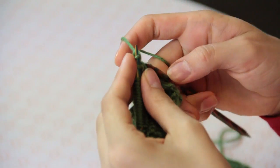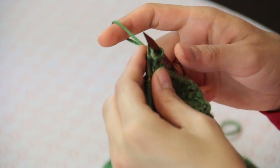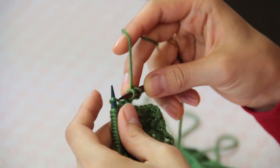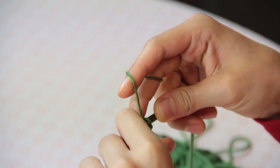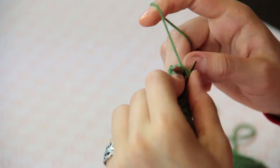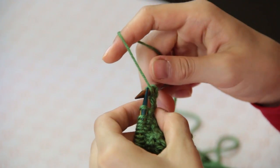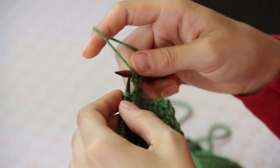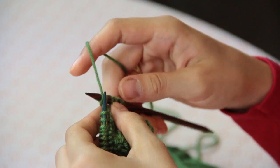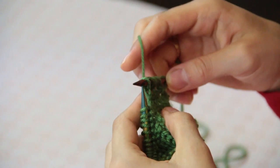To begin, we're going to make a selvage stitch, which is a knit stitch on the side of our work that keeps our work even. Now we are going to start out by making a slip slip knit, which is a left-leaning decrease that takes two stitches and forms them into one leaning to the left. Then I'm going to yarn over, knit one, yarn over, and then knit two together to lean to the right.